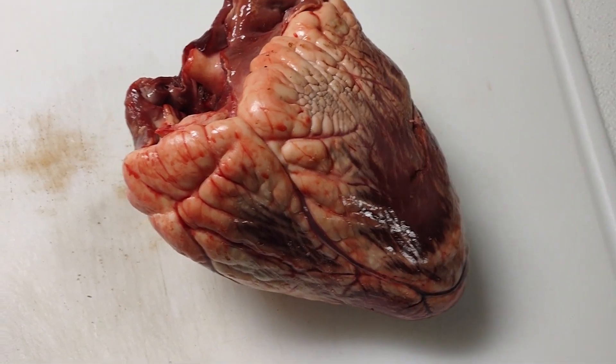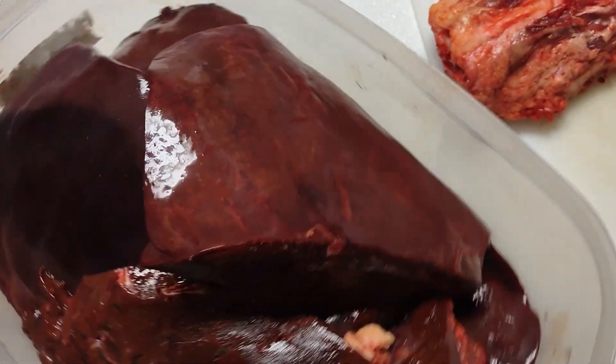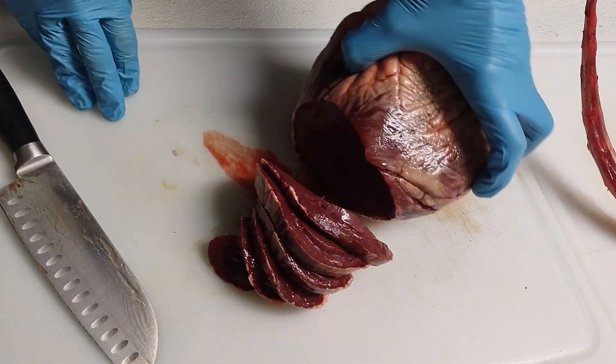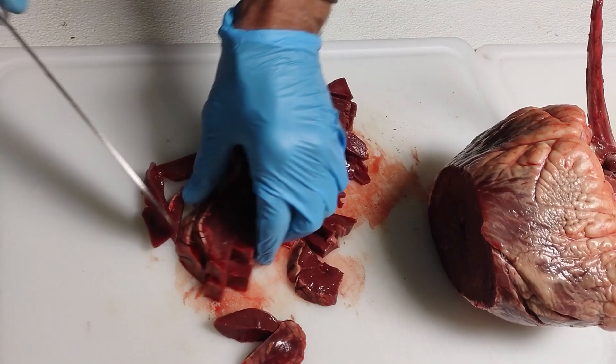Look at that — a beautiful beef heart. And that looks like an alien, but that's an oxtail, and that is some fresh liver. I was just at a ranch and was able to acquire these beautiful pieces of meat. I'm going to save some of that heart for me and the dogs later, but right now slice all that heart up.